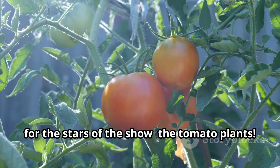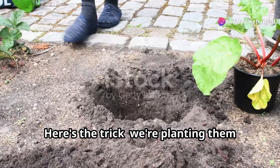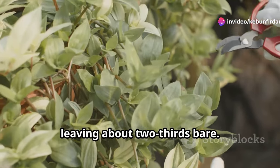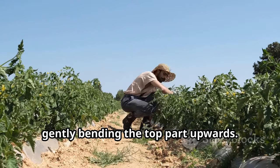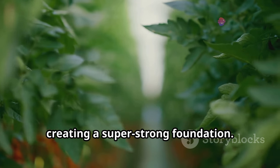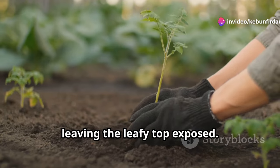Now, for the stars of the show — the tomato plants. Here's the trick: we're planting them deeper than usual. Remove the bottom leaves from the stem, leaving about two-thirds bare. Lay the plant horizontally in the trench, gently bending the top part upwards. The buried stem will sprout new roots, creating a super strong foundation. Cover the stem with soil, leaving the leafy top exposed.